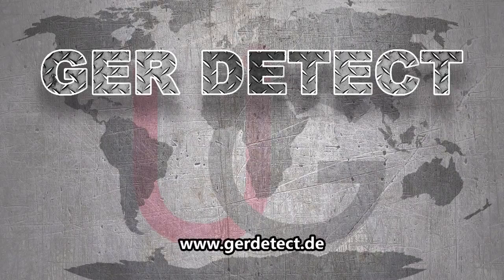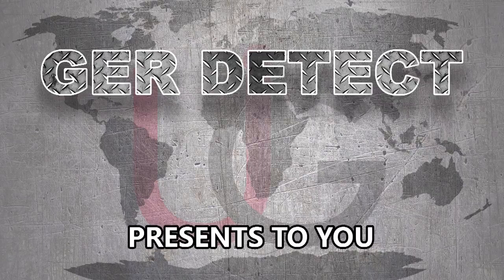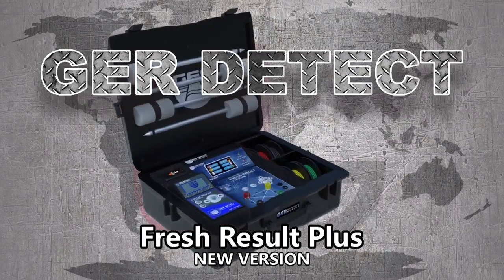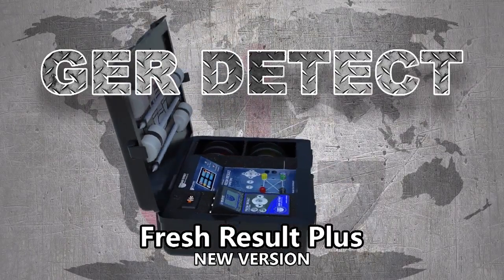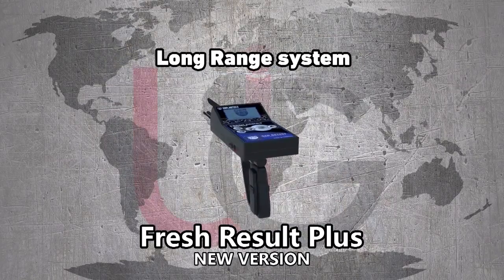GER Detect, in cooperation with its exclusive agent UIG Detectors, presents to you comprehensive guidance on how to assemble and operate its Fresh Resolve Plus device using two systems: a geological system and a long range system.